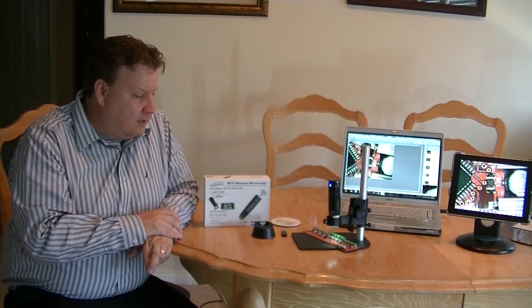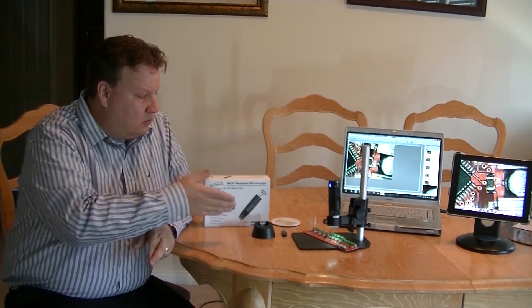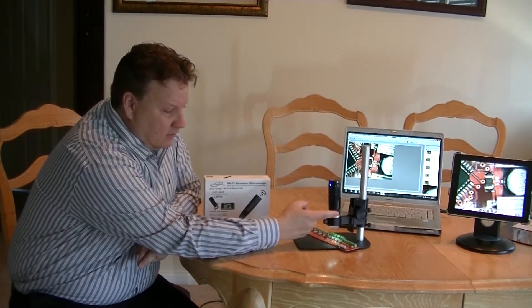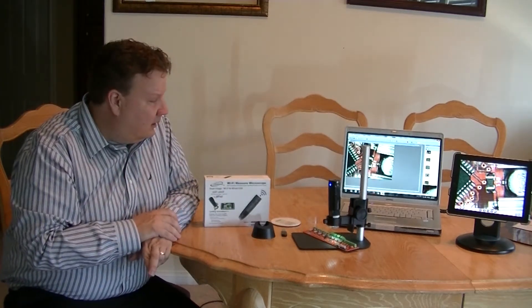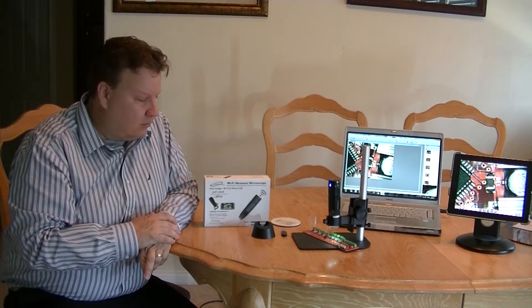This microscope has many useful purposes. One is inspecting electronics, and to change the power, you just adjust the knob here, and then refocus with the optional stage shown here. That way you can see the smaller electronics or have a better overview of your board.